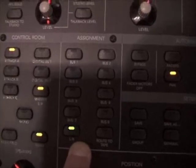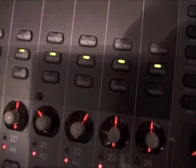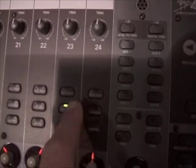Next to that, we have the assignment switches. These are used to decide what channels go where. Normally you can see left-right is lit up, and all the assignment switches on the board are lit, which means every channel is going to the left-right. We also have sends to the eight buses — the Mackie is an eight-bus console. For example, if you want to send something to bus seven, you push the assignment switch on that channel and it will send that channel to bus seven.